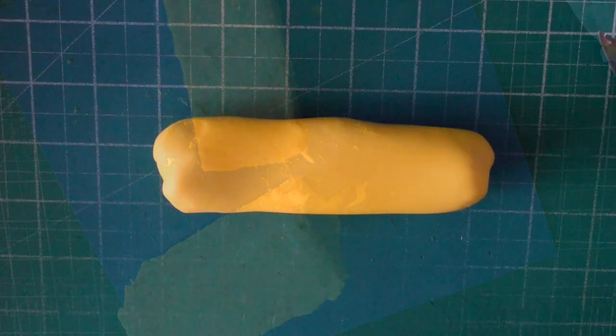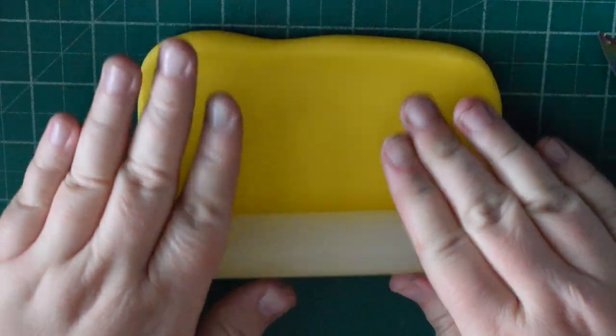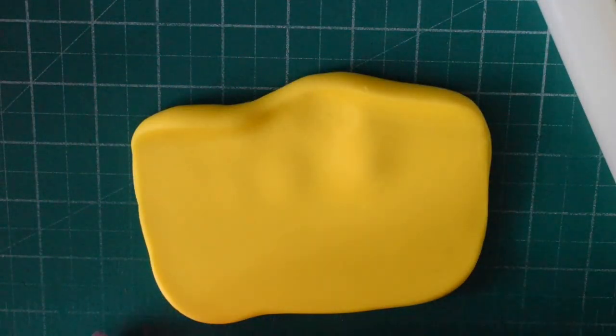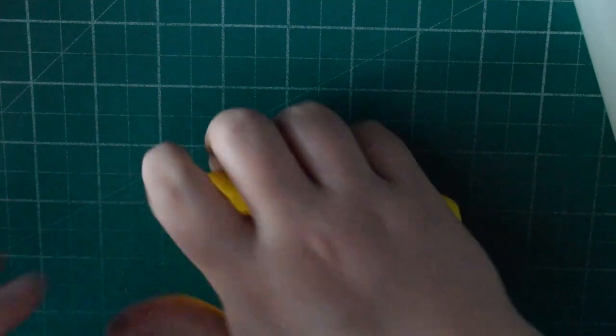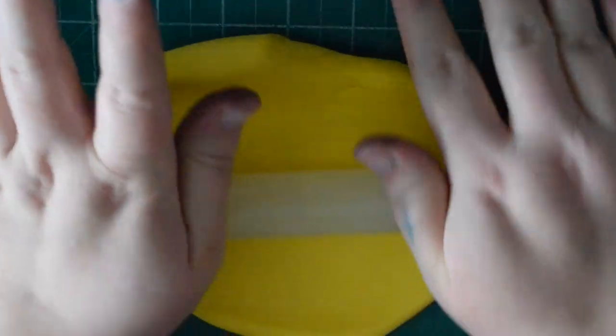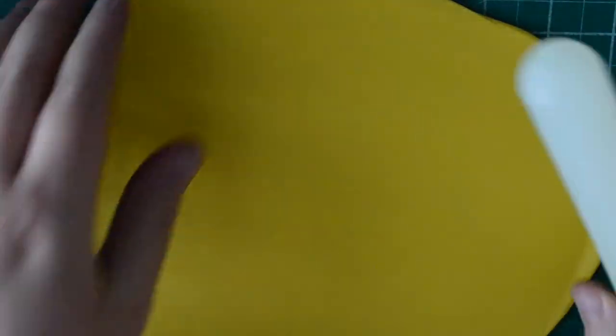I've decided to colour this one yellow, so we're just going to roll out some fondant — it doesn't need to be overly thin. I've decided to cover it with modelling paste because I'm working on a deadline and wanted it to dry fairly quickly. Once you've rolled your fondant out, we're then going to cover the bus with it.